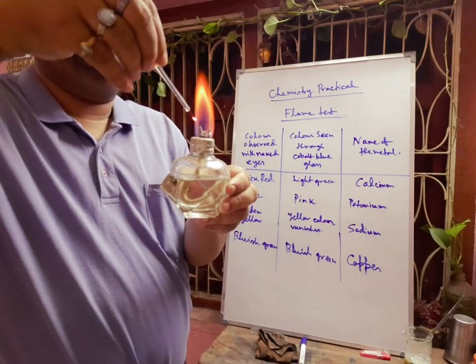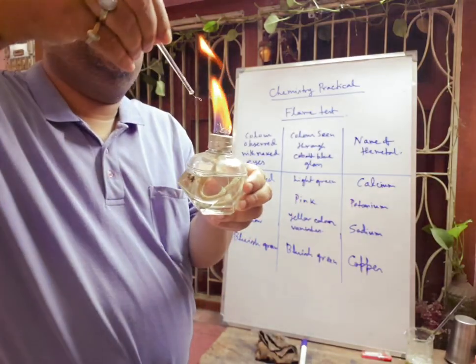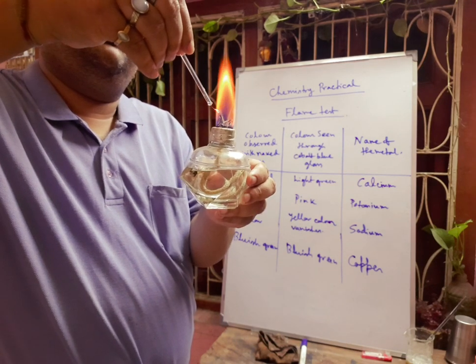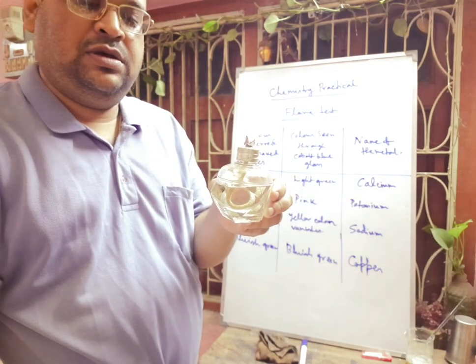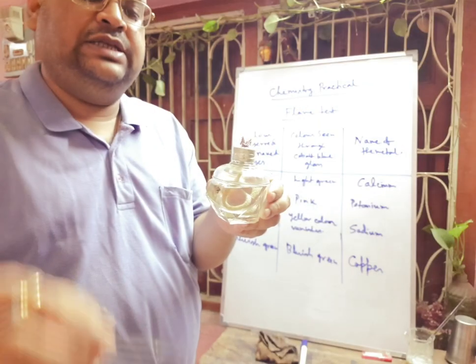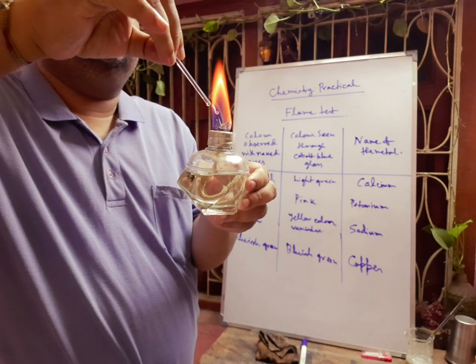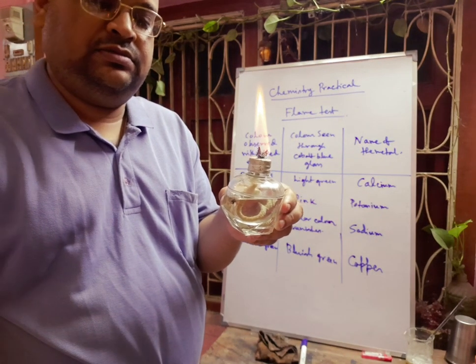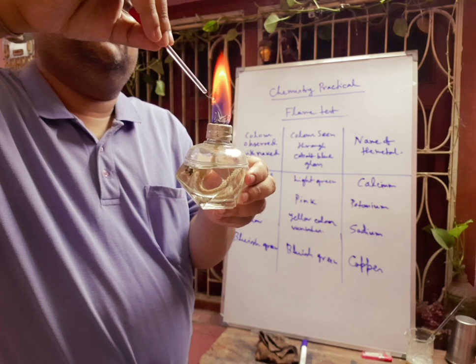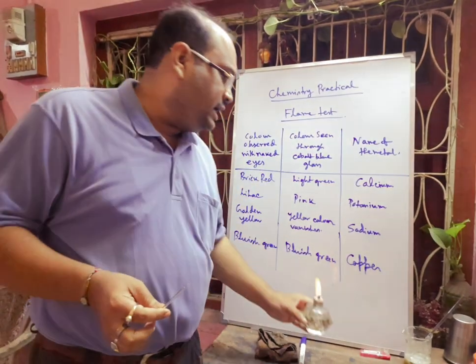Brick red color is coming and going, and by this test you can easily identify calcium. Again, you can see the color coming and going. In this way we can easily detect calcium.